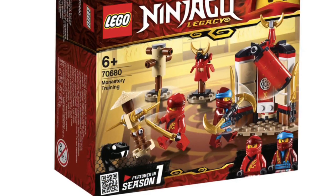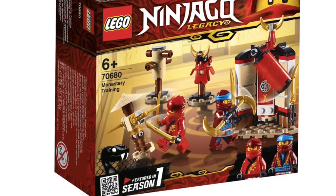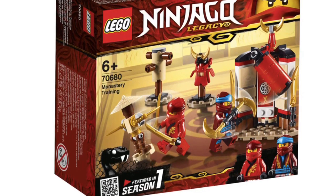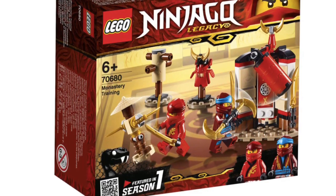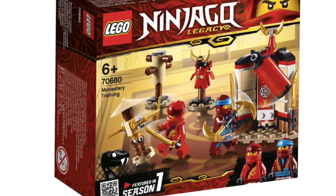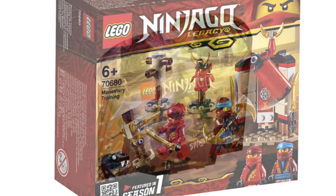Last we have the Monastery Training Set — a very small set, but not a bad set. Just two minifigures for really cheap, which I think is a good deal. It would be the perfect companion to the Monastery set. I like the details — the little armor in the back and all that. Small but not bad.